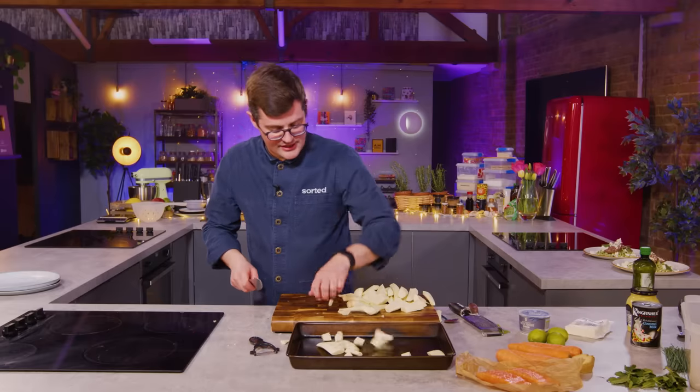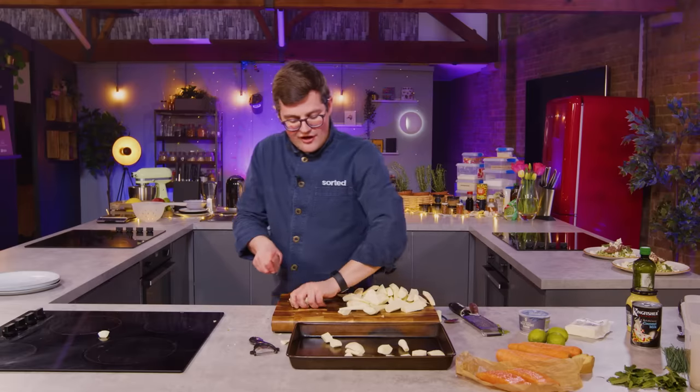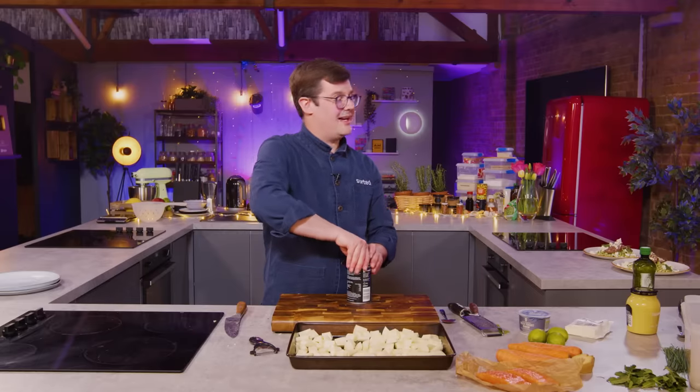It's a lot of prep for this first stage, but then it is very much a hands-off tray bake. It takes about 25 minutes in the oven — about the same time as yours, except much higher. Onto this goes a tin of coconut milk — a roasted coconut cream.